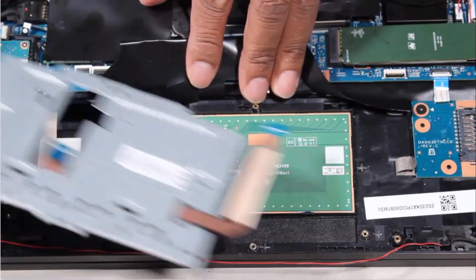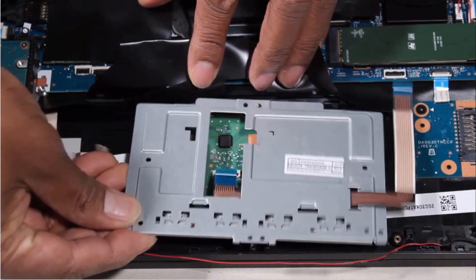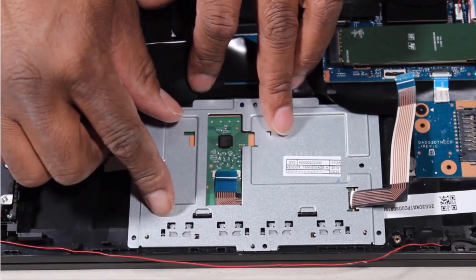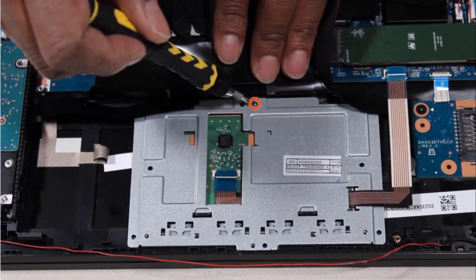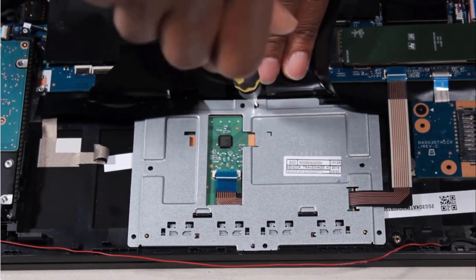Toe the rear edge of the touchpad button board under the tabs and cutout on the top cover and lower it into position. Replace the 3mm P0 Phillips-head screw that secures the touchpad button board to the top cover.